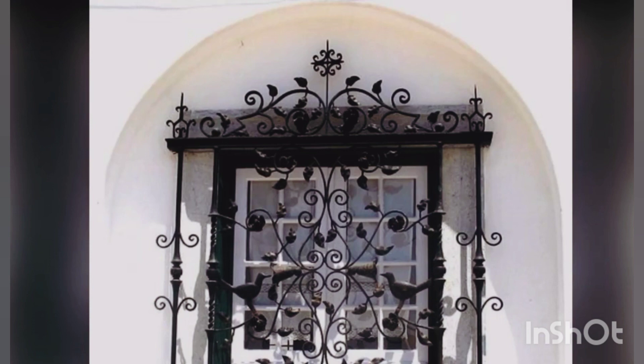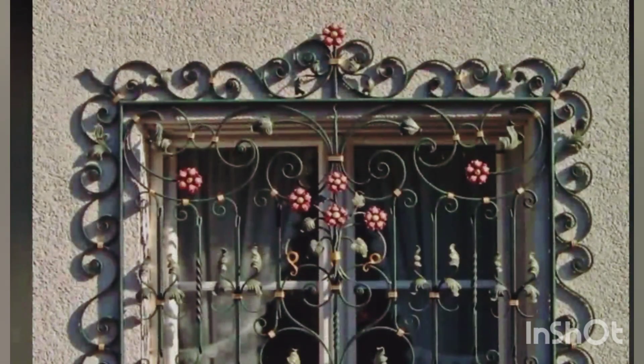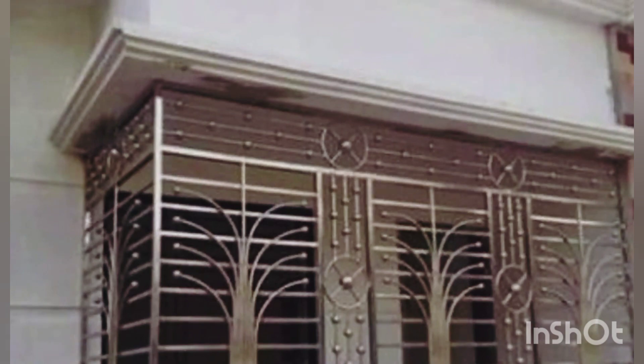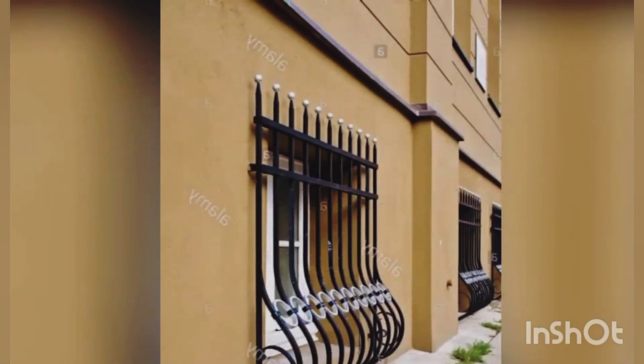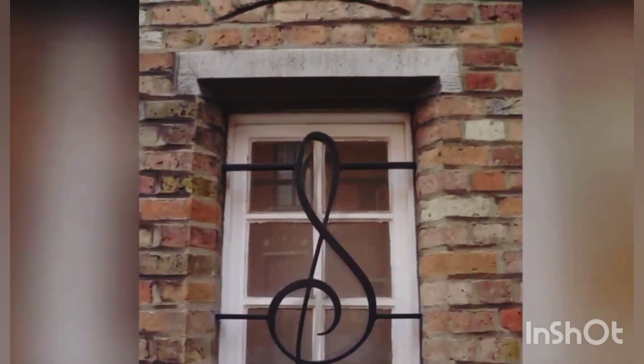Stainless steel (SS) window grills are a great way to impart a high-end modern look to the home. Pros: SS is strong, sturdy, maintenance-free and does not rust, because it has a top coating of premium oxide. The sleek sections of SS grills look sophisticated and have a superior finish. Thin sections of steel can be used to create an invisible and functional window grill — steel wires are stretched across the windows with brackets to form a security feature, and are barely visible at a distance. Cons: SS window grills are very expensive in comparison to other window grill materials.